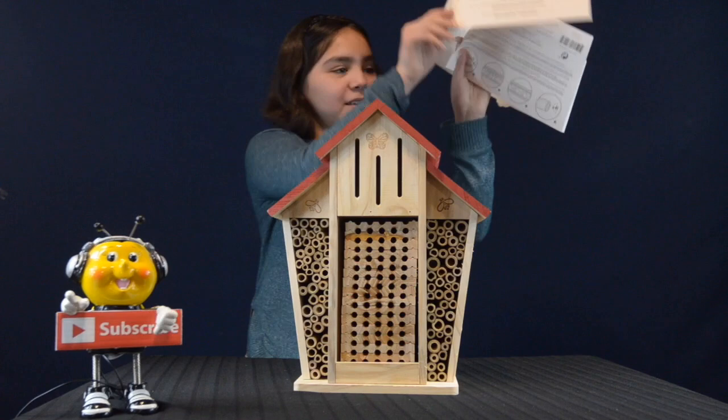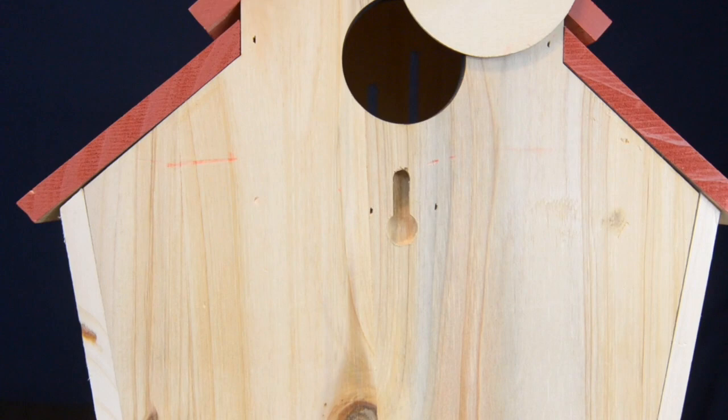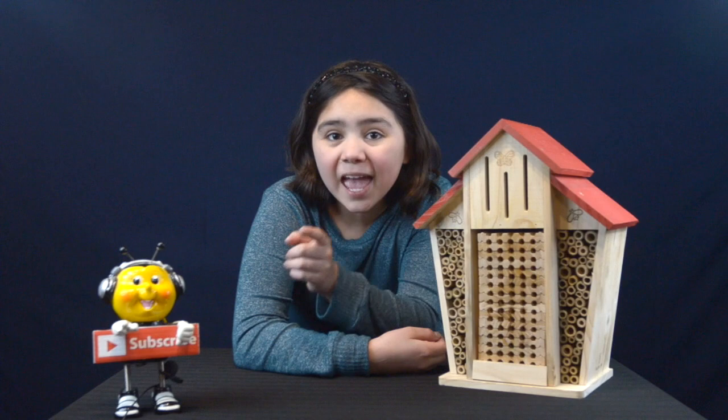You've got to see what I just bought. Wow, take a look at this. First of all, if you like gardening and want to invite friendly pollinators to stay at your home, this might be a really good item to have. I bought this at my local Costco for $32.